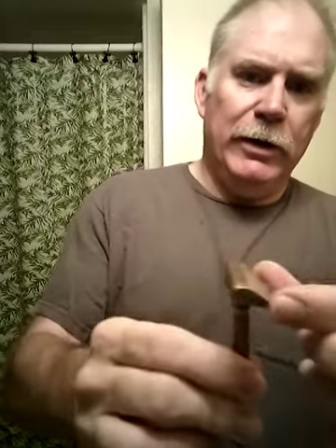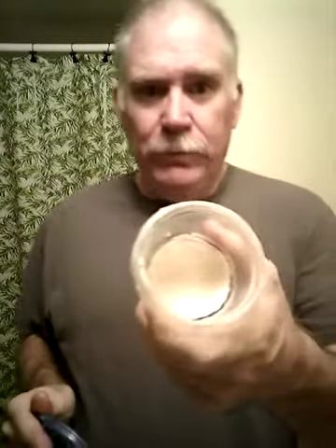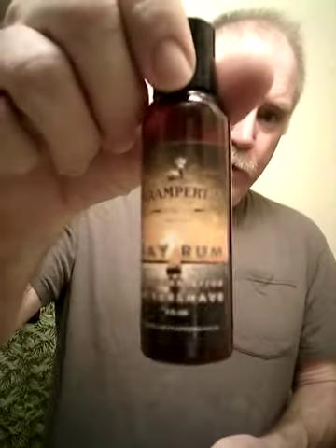The blade is laid in there and everything's behind the stops — all good. We're also using today a horsehair brush. And in our little container here is Ogallala bay rum. Gotta love a bay rum soap — I've had this one several years and it's still a great soap.